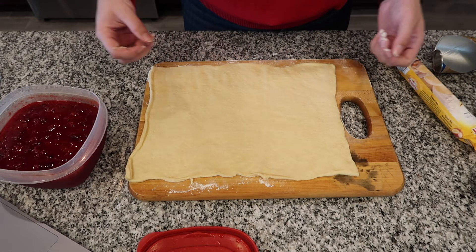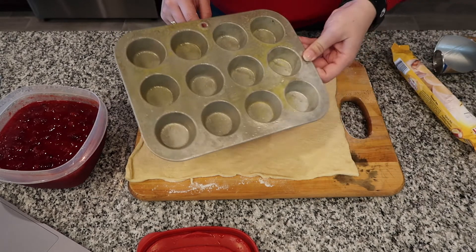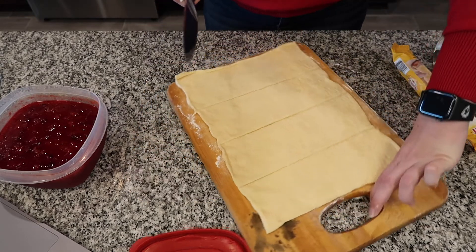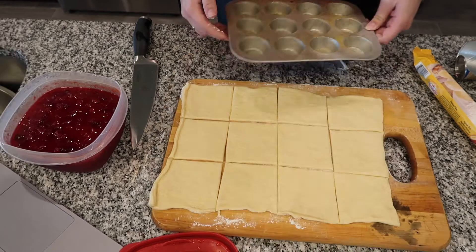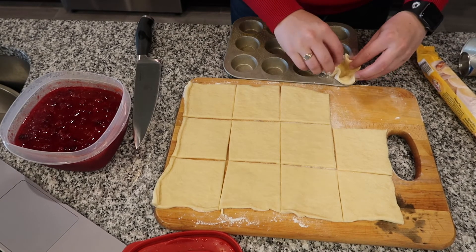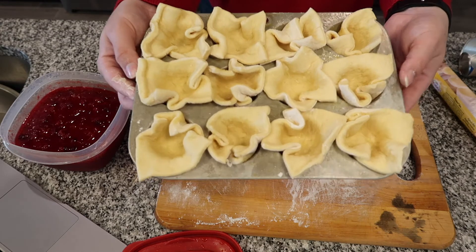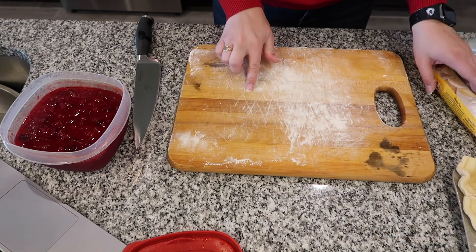With clean hands, I'll unroll the crescent dough. I stretched it out without pulling too hard. I want to cut this into 12 squares — so half, then half again, then three cuts this way. Not perfect, but good enough. Then I'll take my little tray and lay each square in the bottom of each cupcake tin, being sure not to poke a hole in the bottom so nothing leaks. Now we have our little empty crescent roll shells, ready for filling.